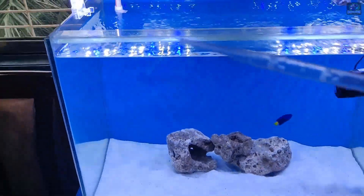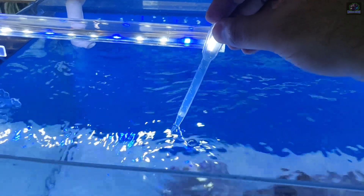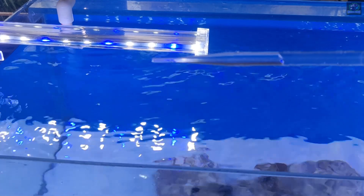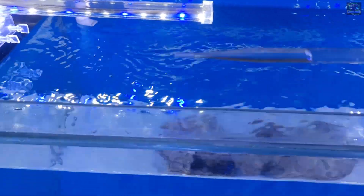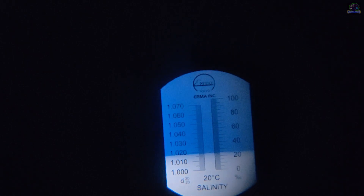Now I'll quickly take a few drops from my tank and add them to my refractometer to check the salinity. As you can see, the salinity of my tank is almost 1.020 — that's pretty decent.